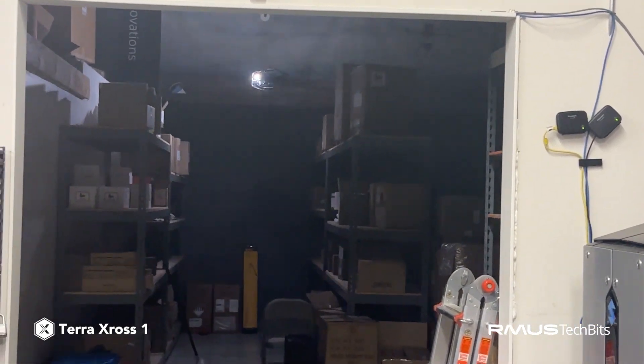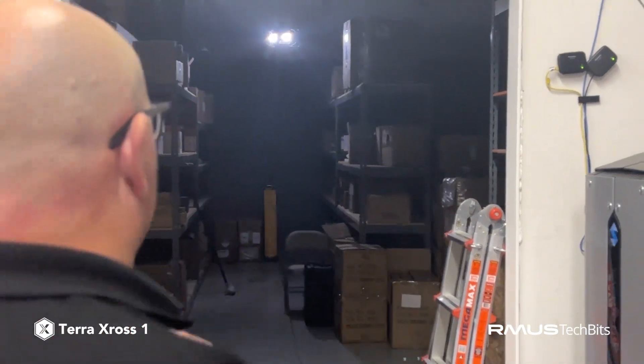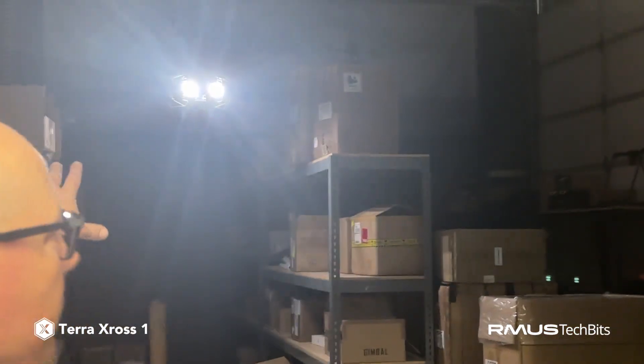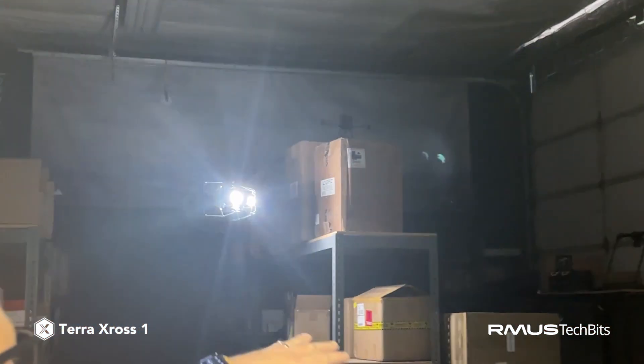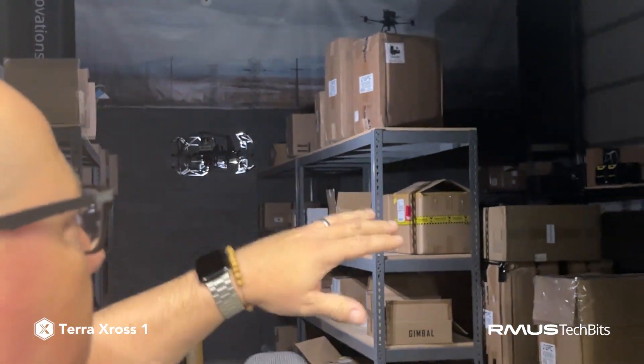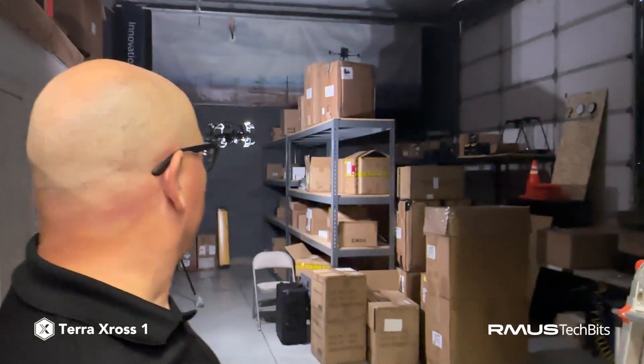Let's bring it down and land it. Lance, let's come up a little bit closer here so we can see how well this illuminates the room. You're able to read the labels and look around probably 30 to 40 feet into the distance with the lighting here. So Spencer, let's land it.